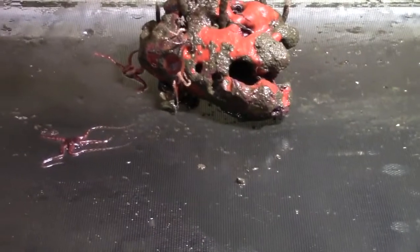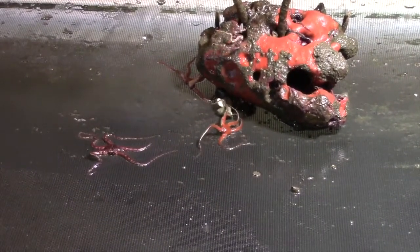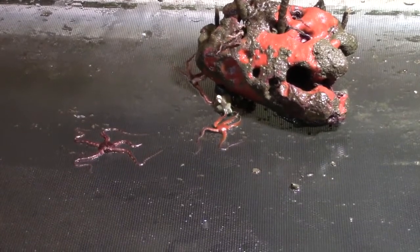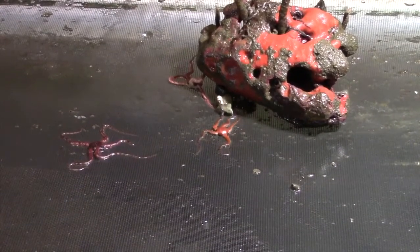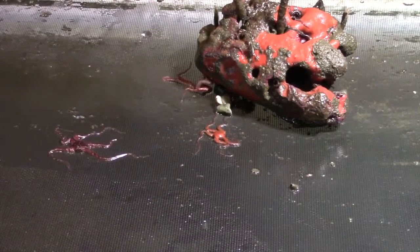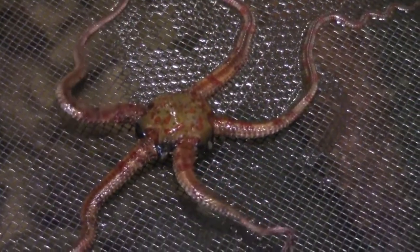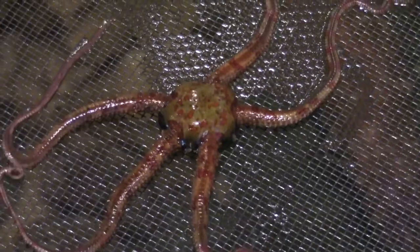And remember those hard-to-see brittle stars? Well, during cleaning time, we get to see why they are also named serpentine stars or serpent stars. Check out how they use their arms to maneuver themselves around. Cleaning time is also when we get to admire their beauty.